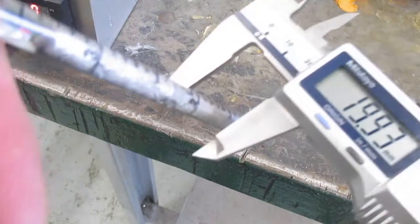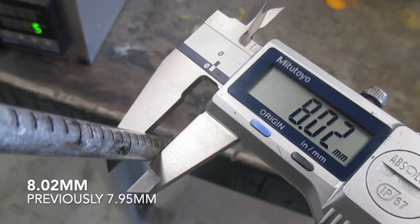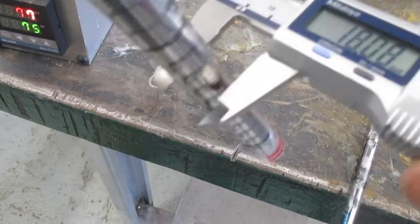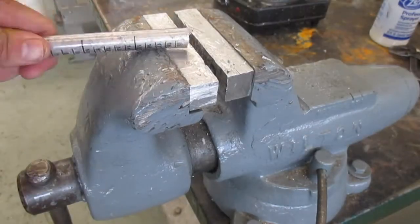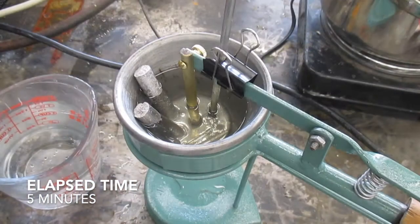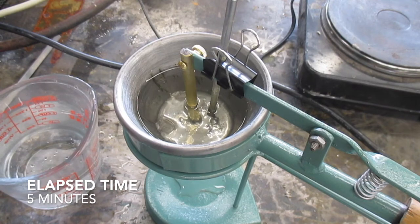Both samples appeared to grow at a very consistent rate at about 0.9% — just under one percent — which was pretty cool. I then busted up the samples and put them back into the cerrobend dropper and re-melted them to cast back into ingots.